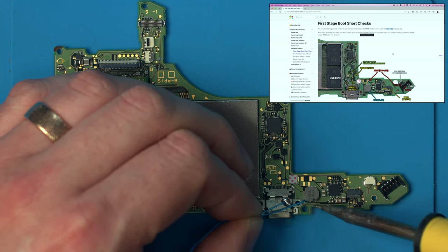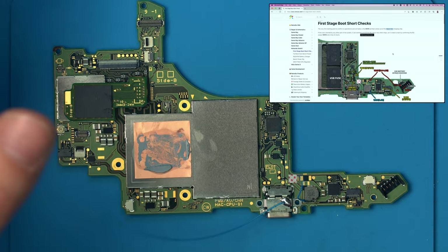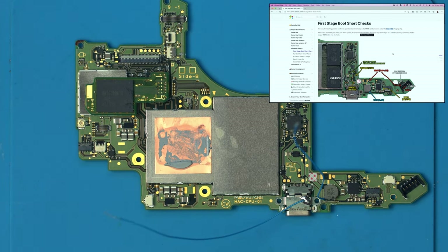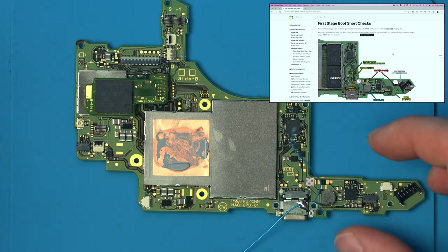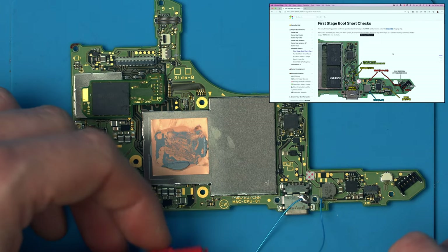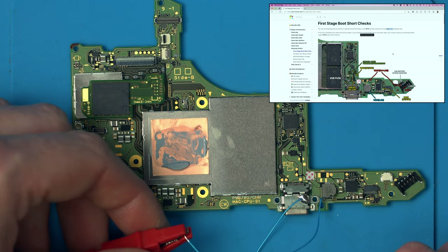If we attach to the V-SYS output — this is basically a 4.2 volt output that goes to the rest of the system after the BQ charger has regulated it from the battery — we can bypass this for testing dead shorts. Put the ground on the black lead and four volts on this lead, and looking at my bench power supply I can confirm there are no shorts — it's drawing basically nothing.